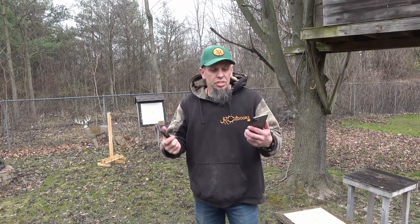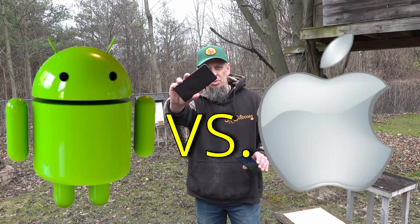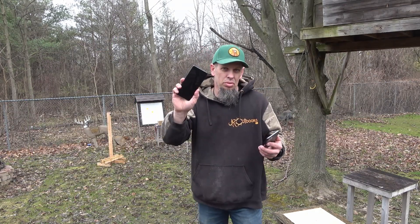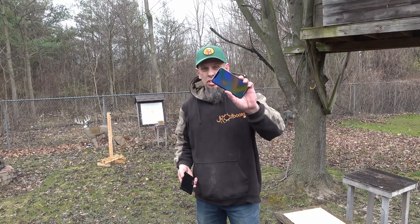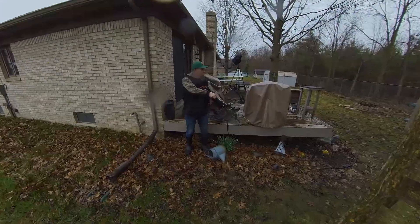Alright, so this is a video I've been wanting to make for a long time — it is Apple versus Android. I've got to tell you personally, I can't stand Apple products. I'm an Android user all the way. I like Windows and Android phones. These things are just too cumbersome to navigate for me, and I really don't care for them. So we're going to pit the two of these phones up against the wedge head broadhead. It should inflict some decent damage on both of these phones. Let's see what happens.